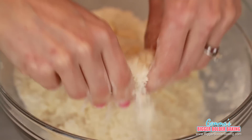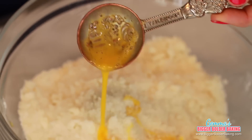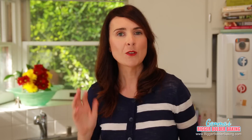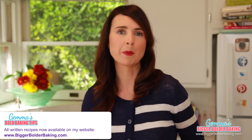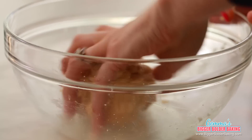When your butter is all rubbed in, it will look nice and fine with little small chunks of butter. To this mix, we're going to add in our egg and vanilla extract, and then mix it all together. The recipes for these Oreos can be found on my website, BiggerBolderBaking.com, and I've also put up substitutes for eggs in these recipes. Once you've mixed in the egg, go in with your hand and pull all the cookie dough together. You can also pop it into the fridge or freezer and bake it off whenever you like.